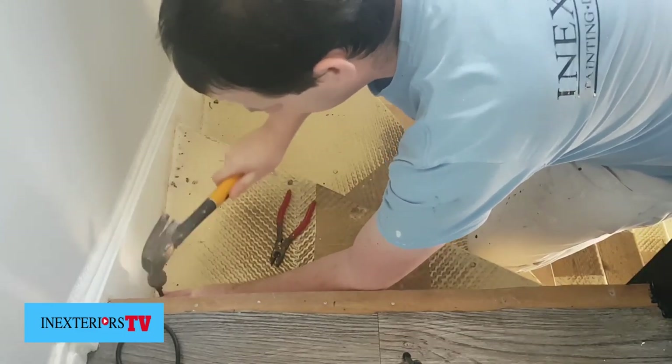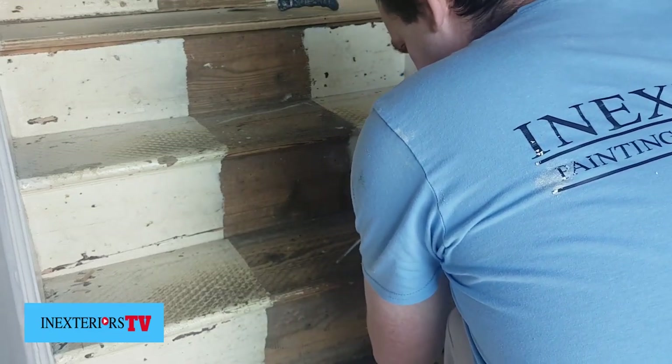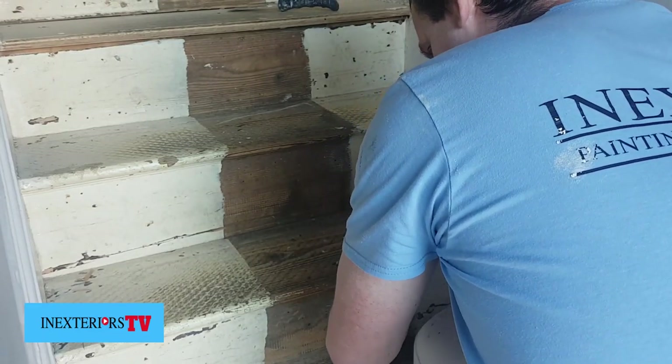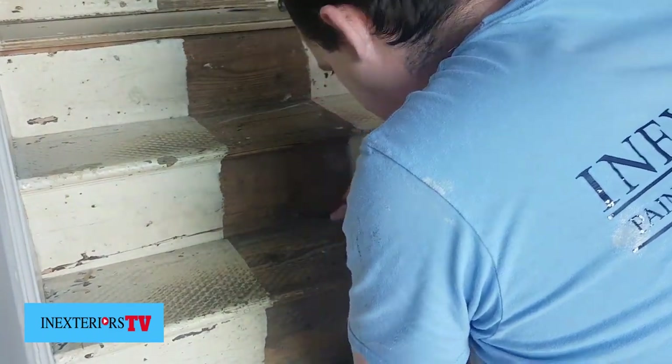Now we've pulled the carpet and the gripper rod up, it's time to get all the nails out. I use a combination of a nail punch and a pair of pliers to either sink the nails or pull the nails out.